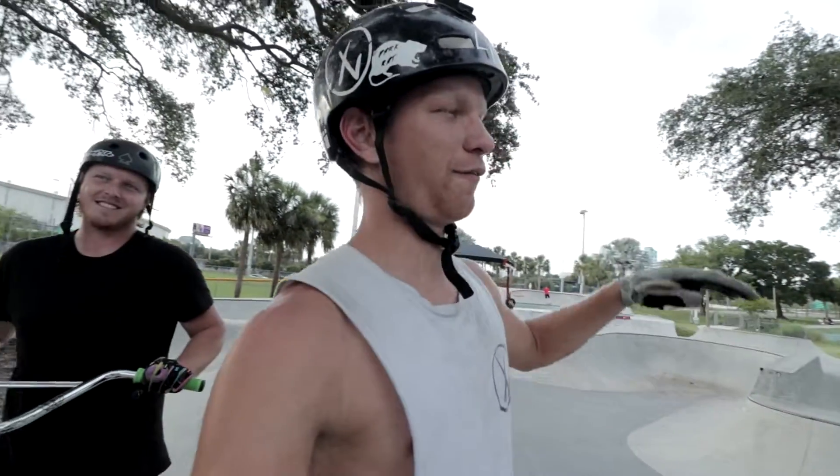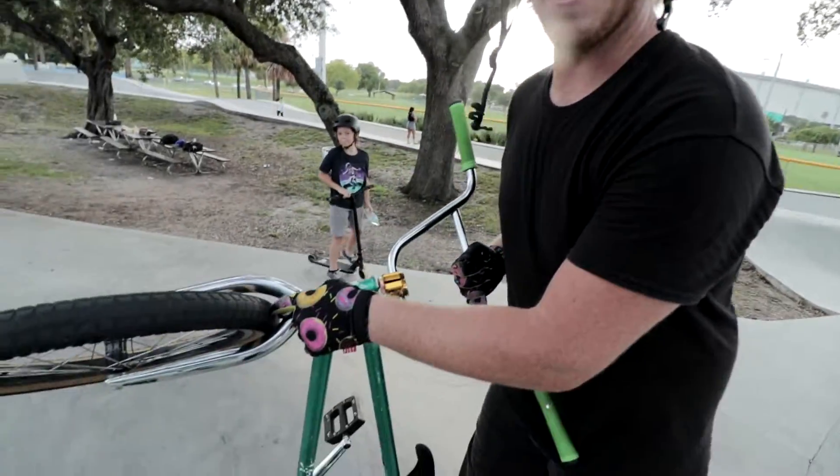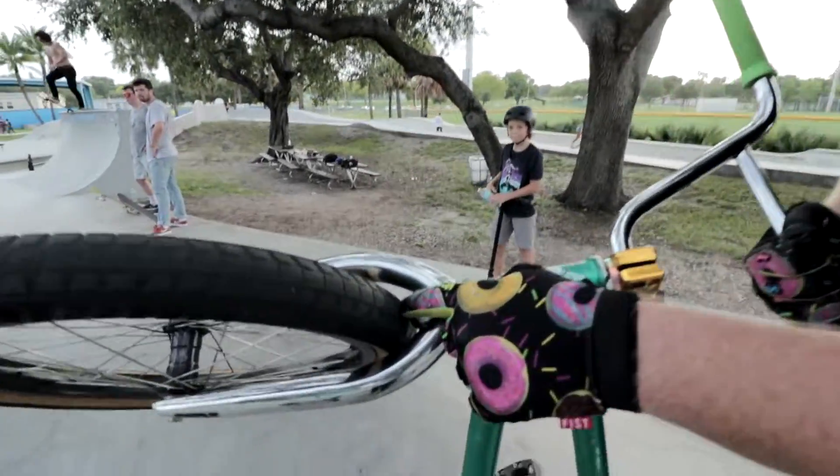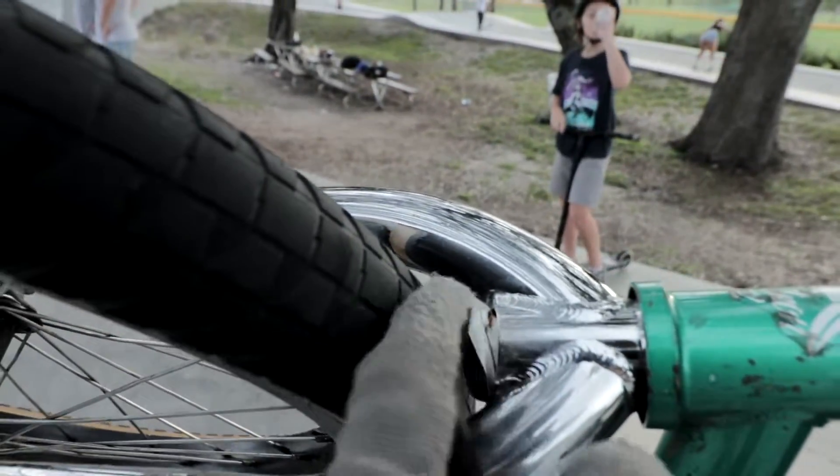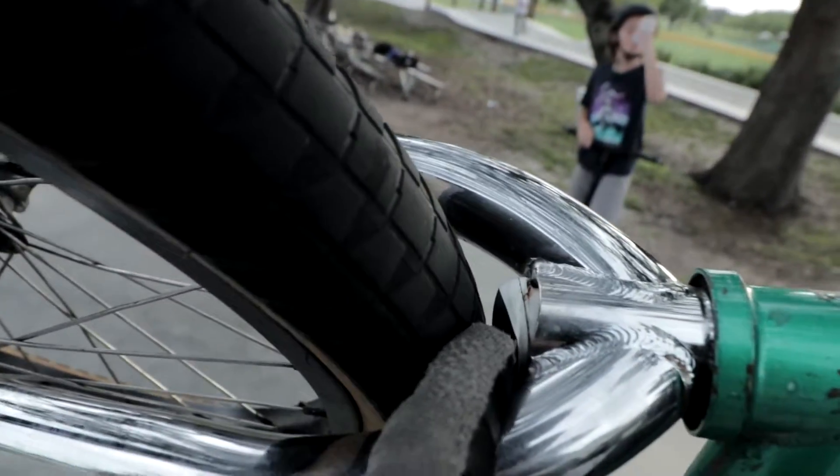Now that you've got foot jam whips on flat, on banks, and on a quarter, it's time to have fun with them. Thomas is going to demonstrate a double foot jam whip on a bank. Also, one thing we do — we put bar ends wrapped in tape and hammer them up into our forks to close the gap between the tire and the fork. It will save your little piggies, I swear to God.